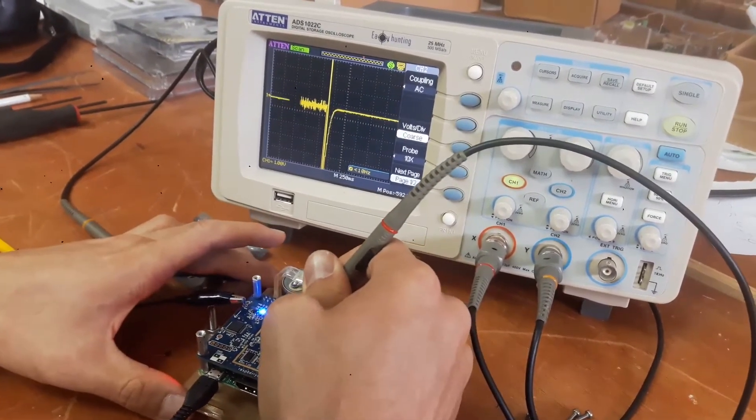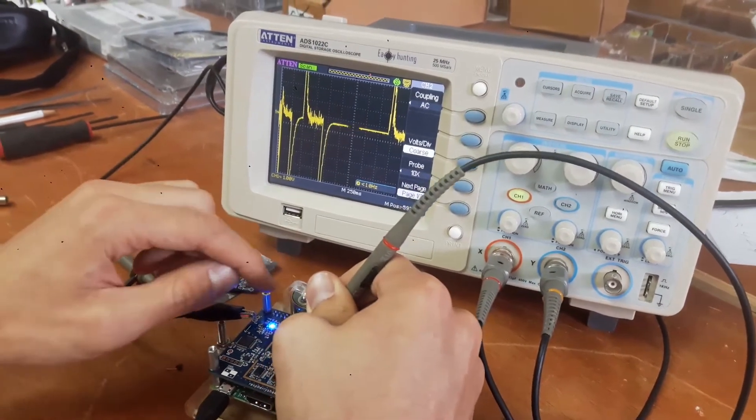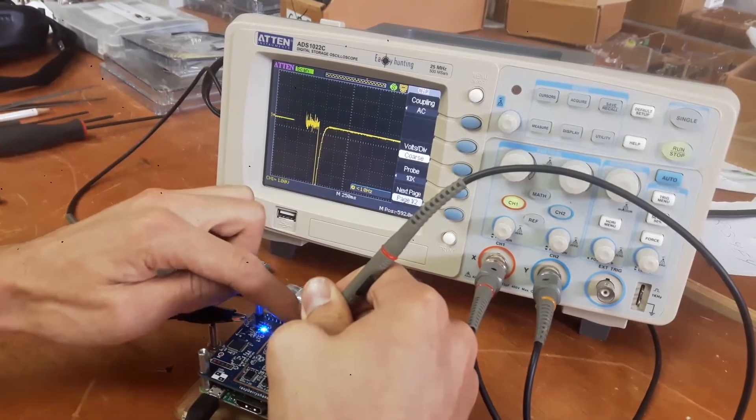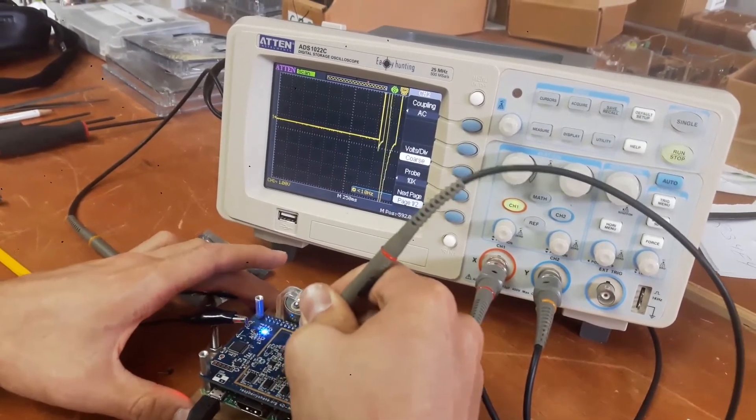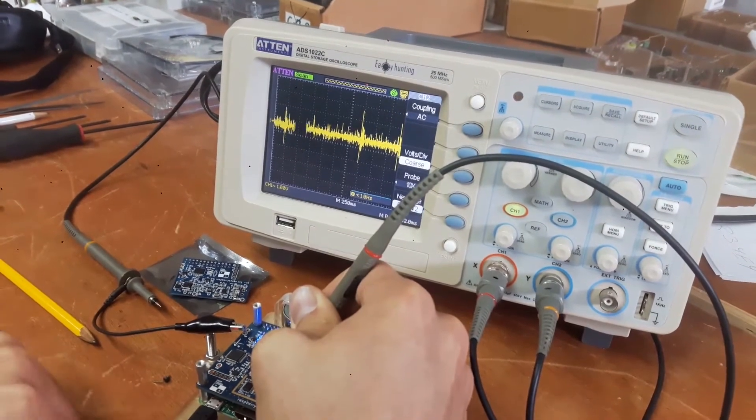Moving over to the vertical acceleration channel. This signal is now coming out of the accelerometer. Tapping lightly on the table again.